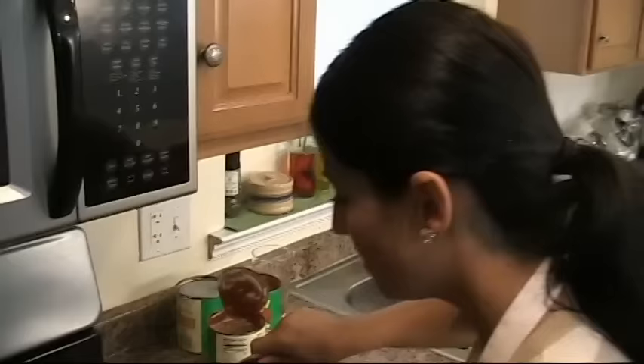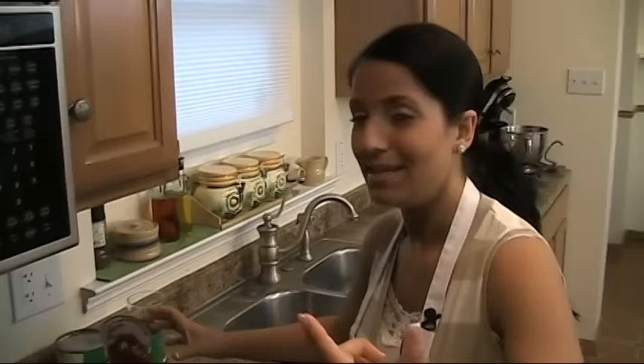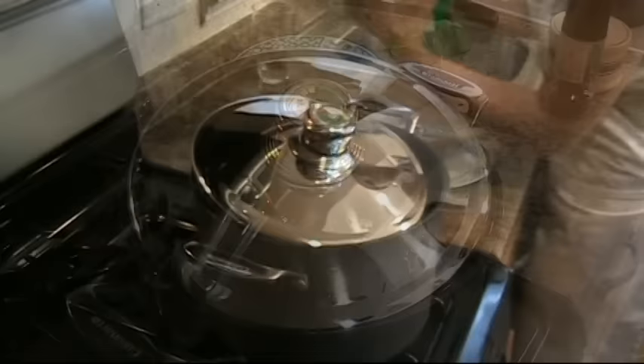Turn the heat back to medium-low and put a lid partially on — not all the way on. You want the water to evaporate and the sauce to concentrate and thicken up. You're going to leave this alone for about three and a half hours, checking on it every now and then and giving it a stir. This needs no attention from me.